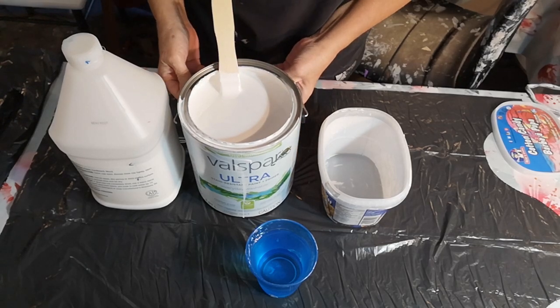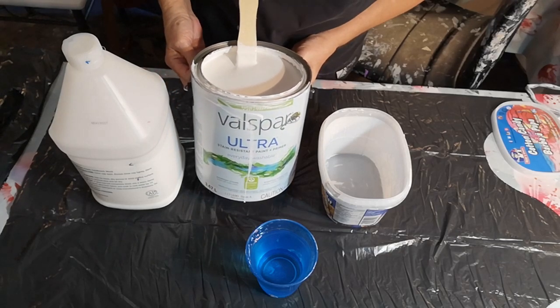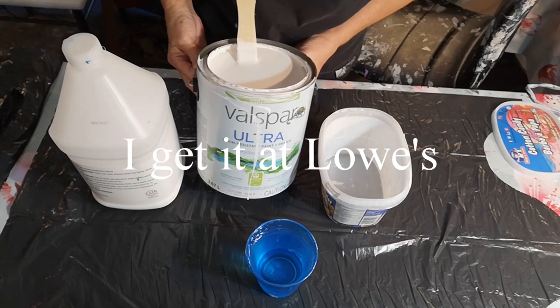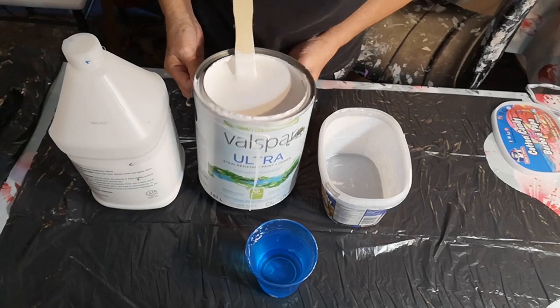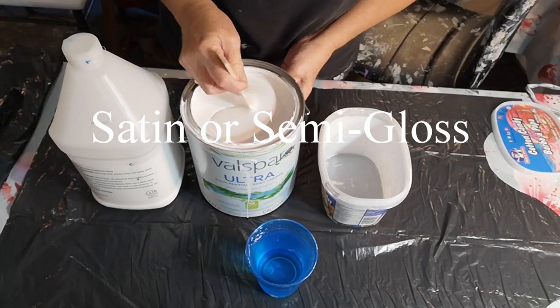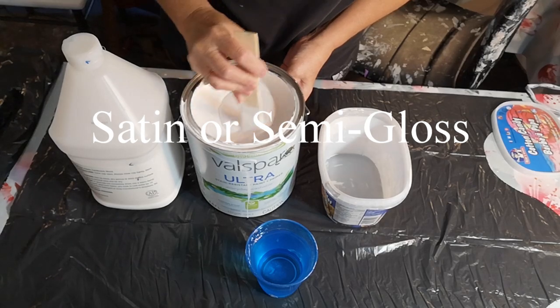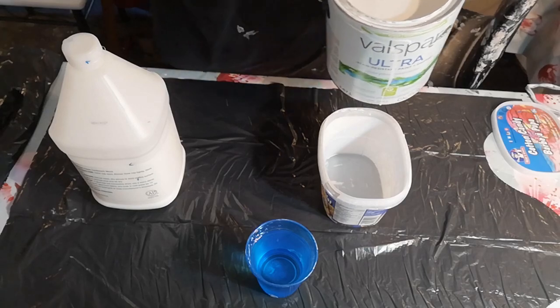The paint I usually use for my white and for my flooding is Balspar. I kind of go for the mid-range and I watch for sales. So I just get their white — just white. They usually tint it white, I think they have to do that, and then I just do about a 50-50 mix.